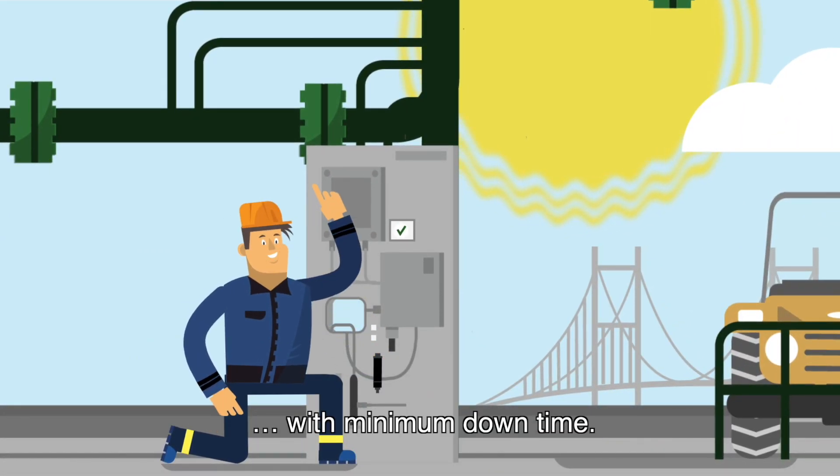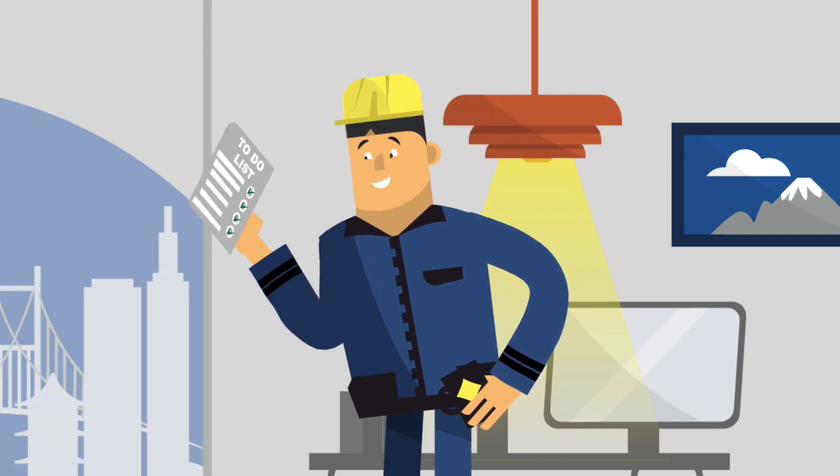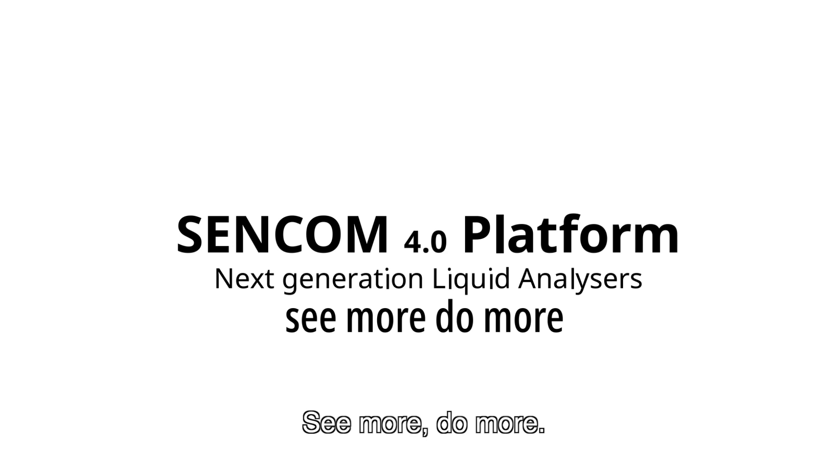With minimum downtime. So with CENCOM, you run the day. CENCOM. See more. Do more.